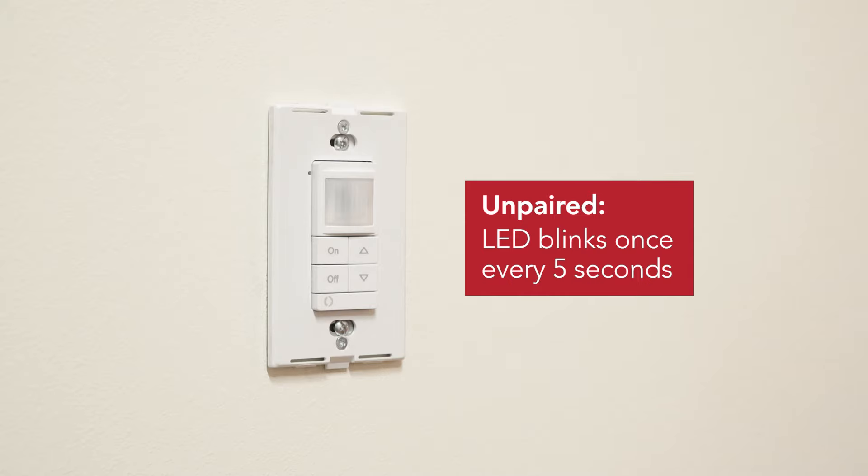Unpaired. When the wall switch is unpaired, the LED on the wall switch will blink once every five seconds. At this point the occupant does not have control of their lights.